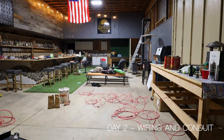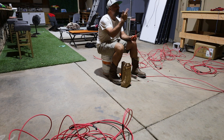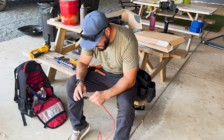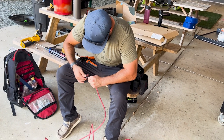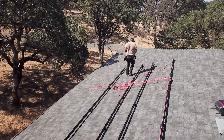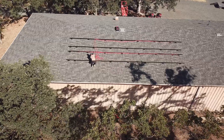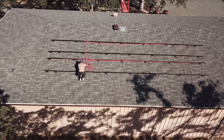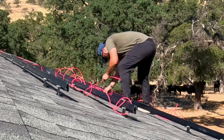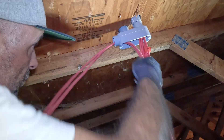We started prepping the wire the night before to get a jump on day two, which was all about wiring and running conduit. The only problem we ran into was the system we are using requires more wiring than typical systems — something we'll take into account for our future solar projects. Josh worked on the roof while I pulled the wire in the attic. Given the 90-degree heat, it's safe to say both jobs are equally hot and miserable.